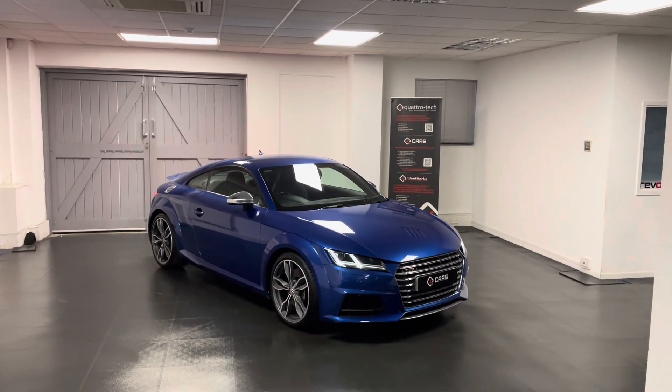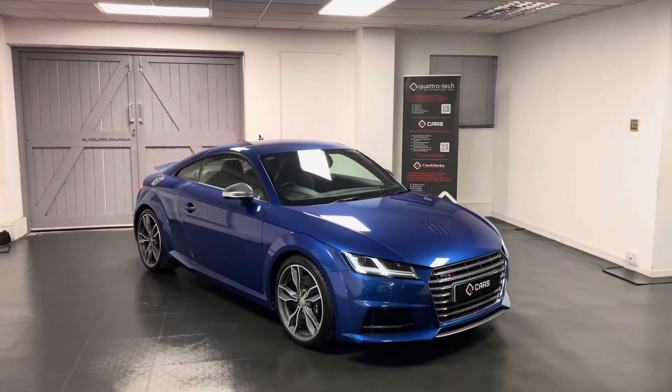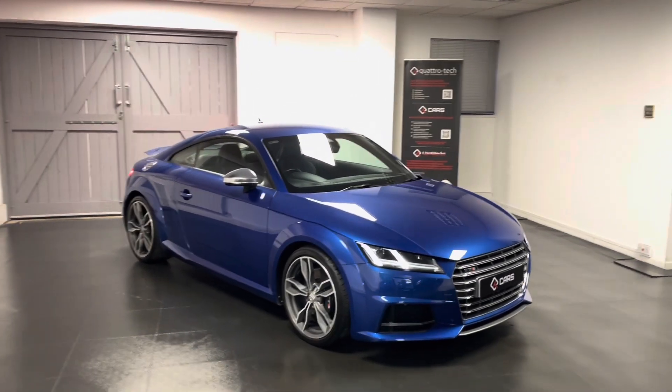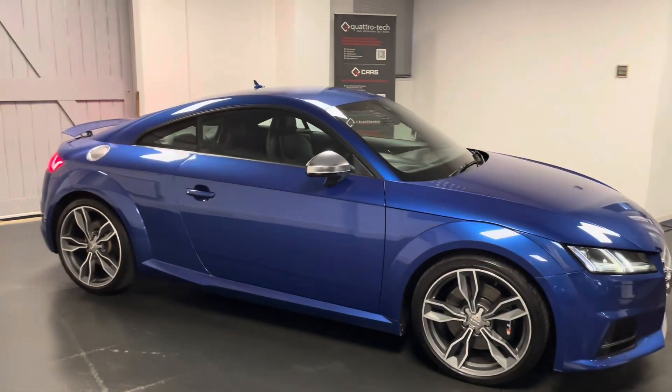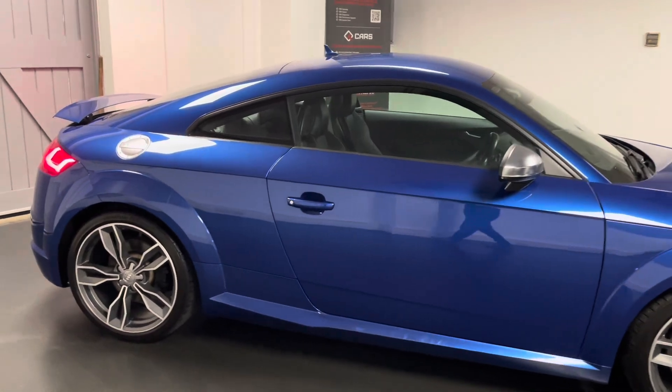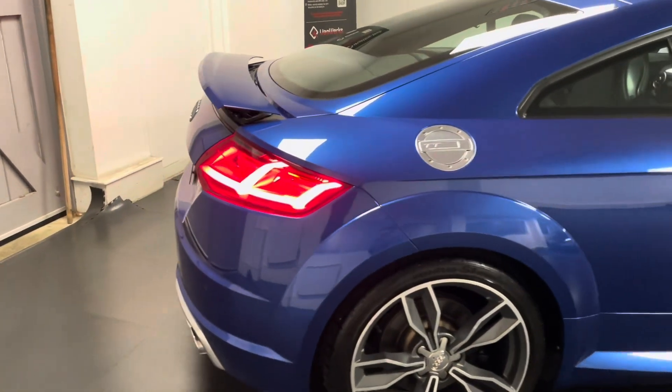Hello and welcome to this walk-around video from us here at Quattro Tech Cars. During this video we'll be taking a look around this stunning TTS Coupe that we've just bought directly from the previous owner. It is of course the 2 litre TFSI 310 PS with the S-Tronic gearbox and Audi's Quattro system.